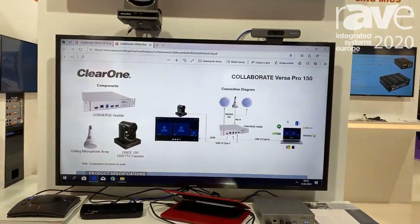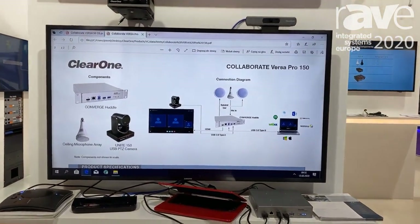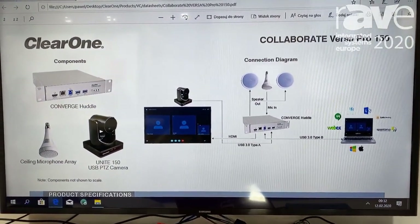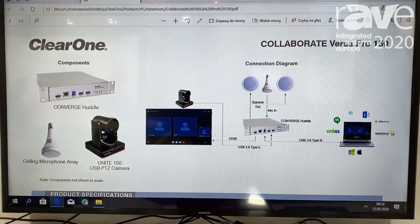Another benefit of the huddle is that you can connect a Bluetooth expander to it. If you want to route your mobile phone conversations through your audio system, you can do so with the use of our Bluetooth expander.